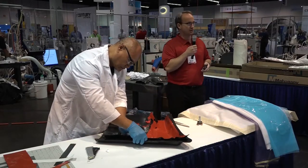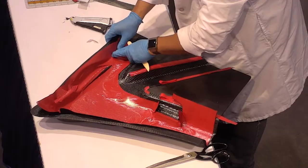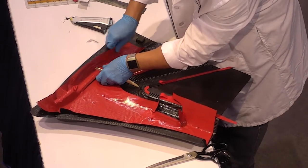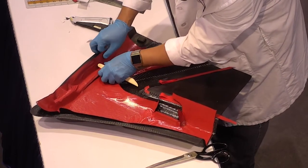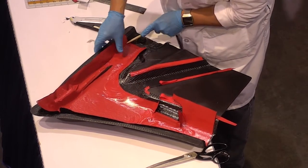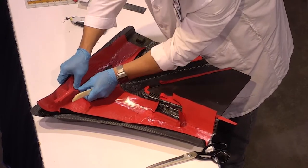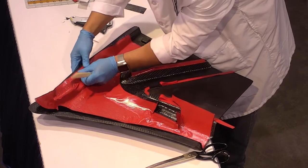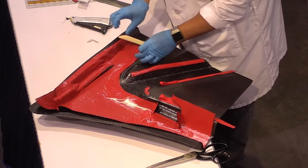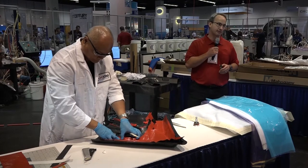Some of the applications that prepregs go into include all sorts of aerospace — commercial, military, and space applications — as well as drones. It also goes into a lot of sporting goods: tennis rackets, fishing poles, all sorts of boards, golf clubs, bicycles. It's really getting a stronghold in automotive as well, for body panels and even chassis parts, and marine — America's Cup boats are all built with prepreg materials.